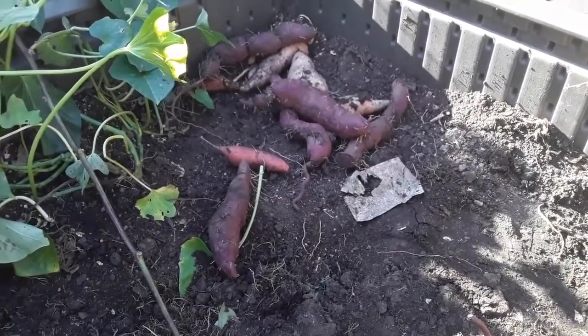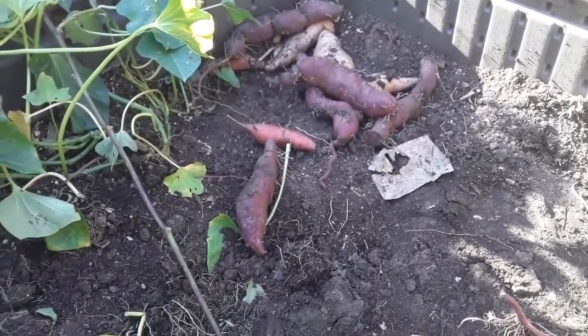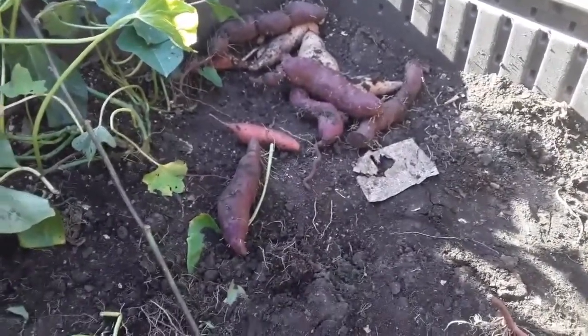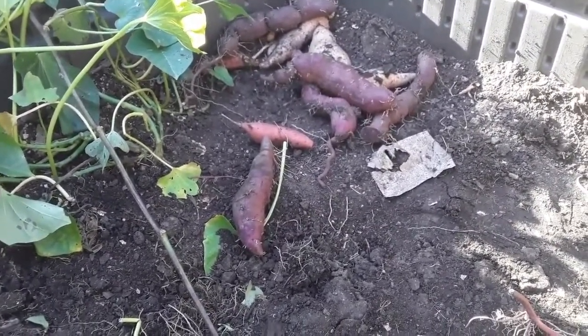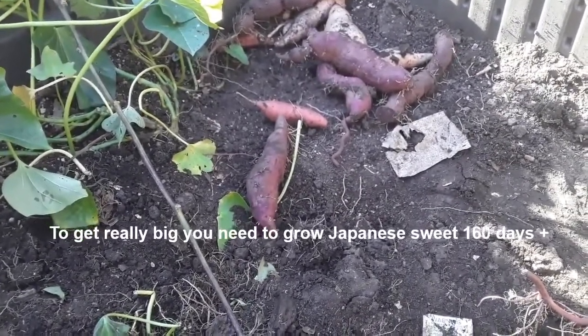Getting some of the Japanese variety out — I probably won't be growing those next year. They do well, but unless you have a really big space with very fine soil, it's very hard for those to get to size versus the regular types of sweet potatoes.